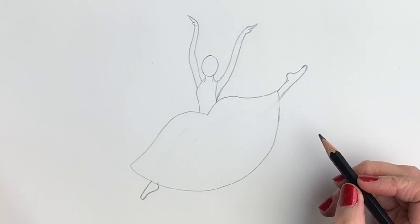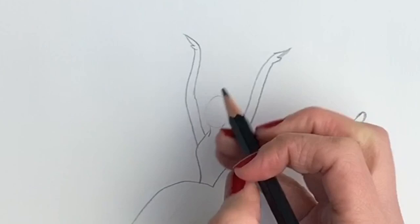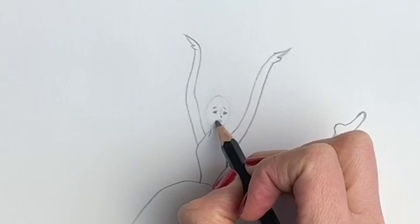Okay, now we're going to add a bit more detail before we go over it in pen. I'm just going to lightly rub out this oval shape, just enough so that I can still see it — it's my guideline. Then we're going to add some eyes. The ballerina has quite a concentrated expression — not pained, but concentrated — just like this.